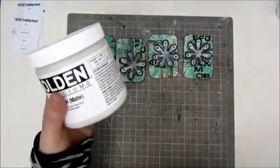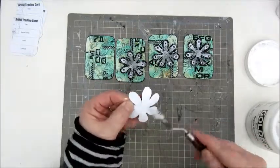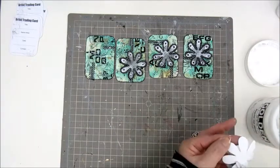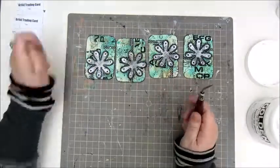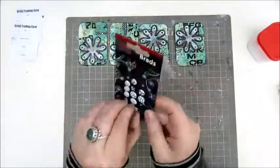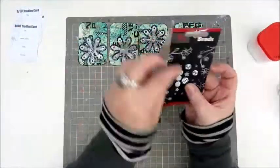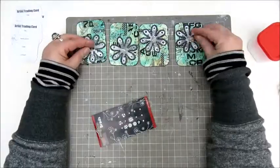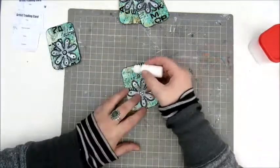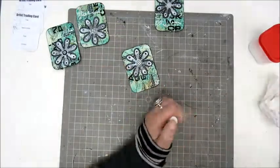Now I want to do that before I glue down the flowers. I'm gluing down the flowers with the golden gel medium — at least the first one. I believe I did the rest of the flowers with just a simple Mod Podge, which was a bit easier than using the spatula. I had these little brads and I thought they would look nice in the center of the flowers, so I picked four of them. And this is a little needle tip bottle with white acrylic paint — I decided to just make a scribble on the card as well.